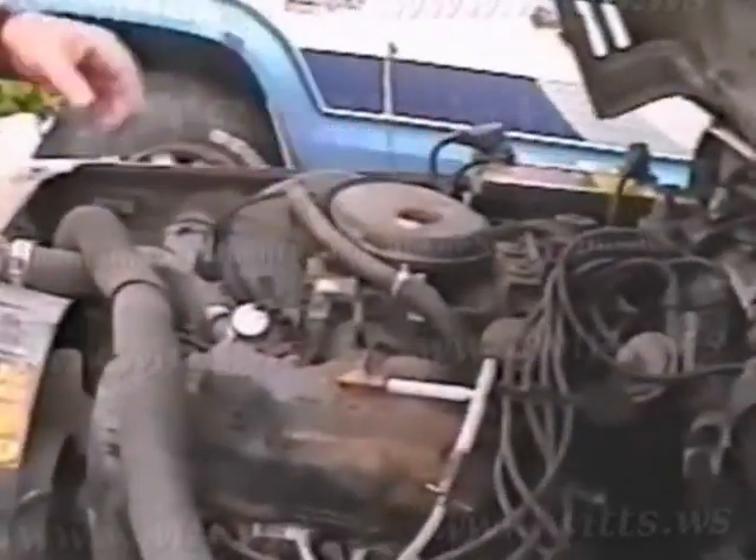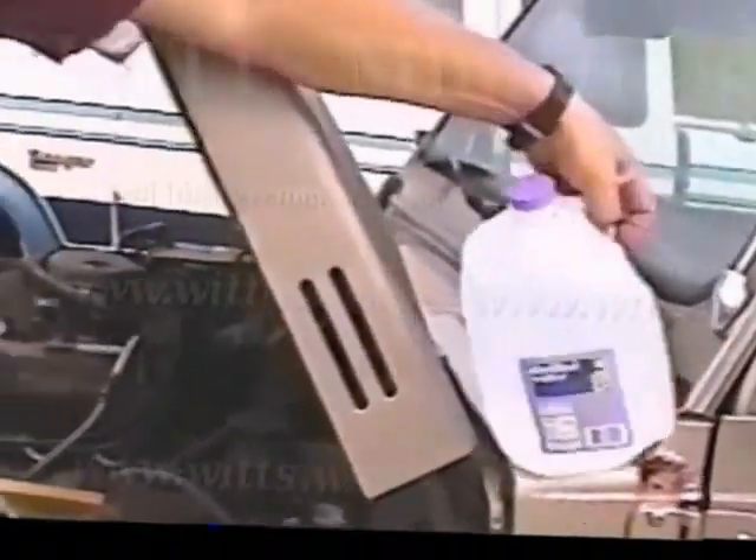Once you've got all that in there, feel free to walk back to the other side. The gas line is still disconnected — make sure you show that when I start it. Okay, we'll show it again when I start it.